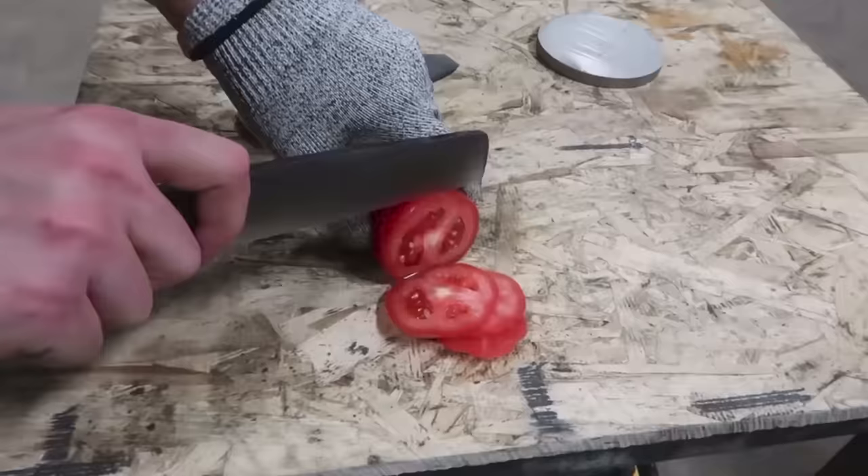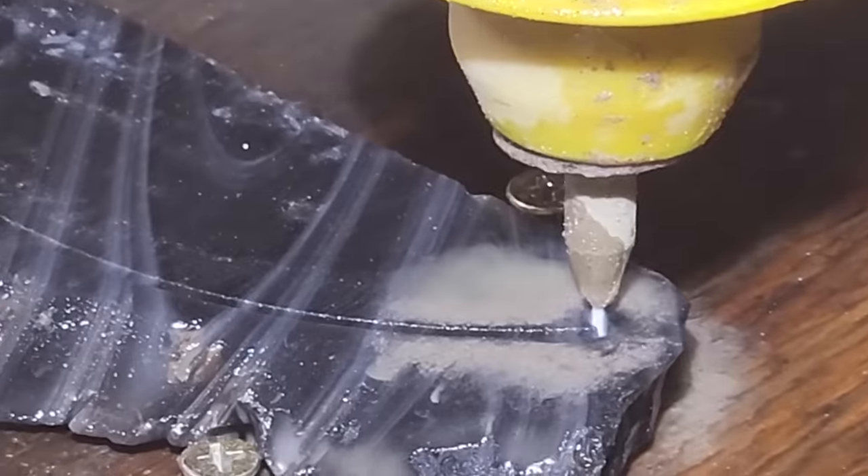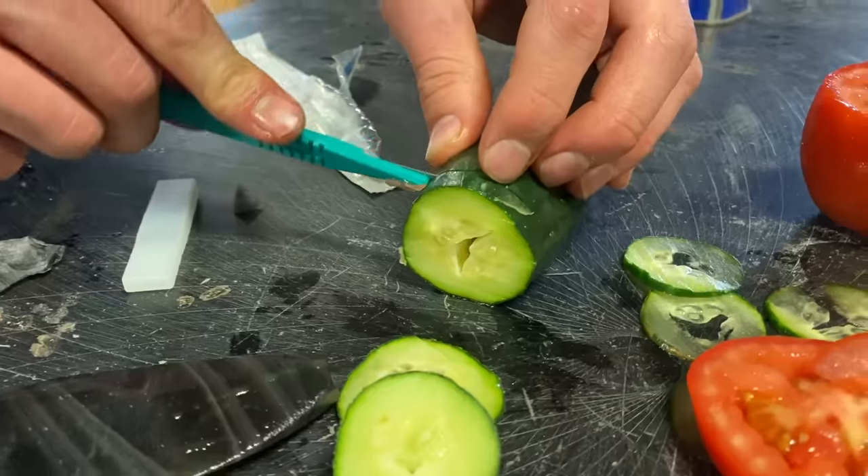A few years ago, we made the world's sharpest knife out of obsidian, which is basically nature's glass and can be sharpened up to 500 times sharper than steel. We're going to remake an obsidian blade on our water jet and compare it to a scalpel underneath a microscope and see how their cut qualities stack up against each other.